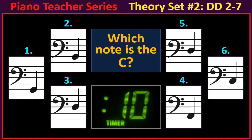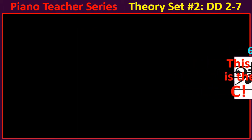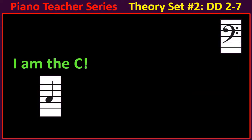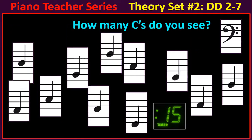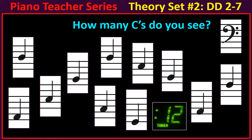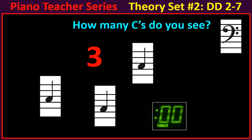Which note is the C? This is the C. I am the C. Here's a fun counting game — how many C's do you see? There are three.